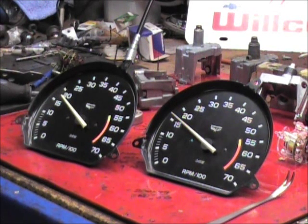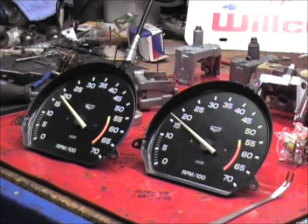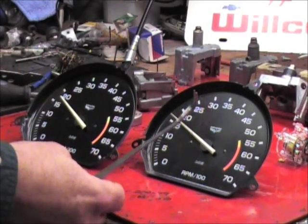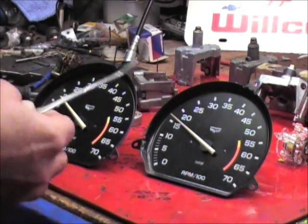Thanks for watching this video. In this video we're going to illustrate how to remove the tach needle from a 1975 to 1982 Corvette tachometer. It's pretty simple. We've got a little fork here that's used for seafood — it's a cocktail fork, whatever you want to call it.